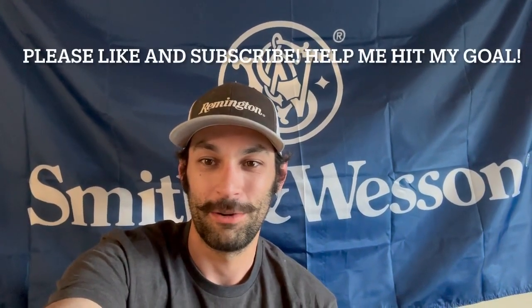That's going to do it for today's video, guys. I hope you enjoyed. Don't forget to like and subscribe — help me hit that goal of 1,000 subscribers. If you like the content, go check out more of the videos on my channel. Have a good one, guys!